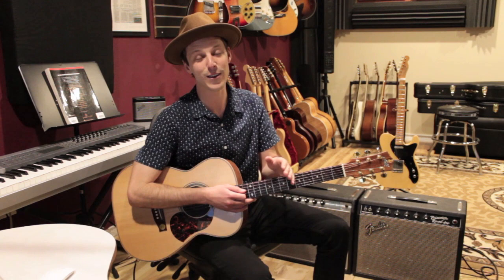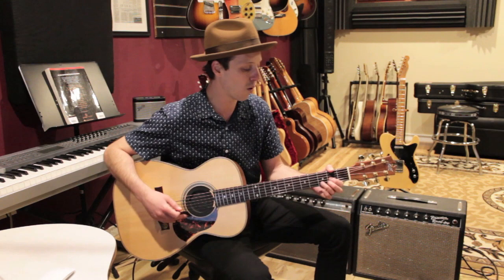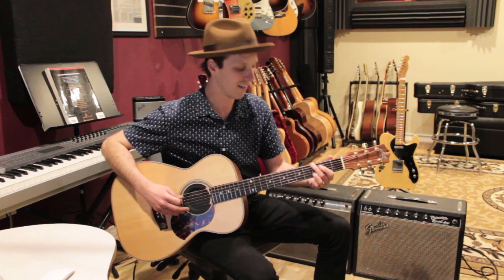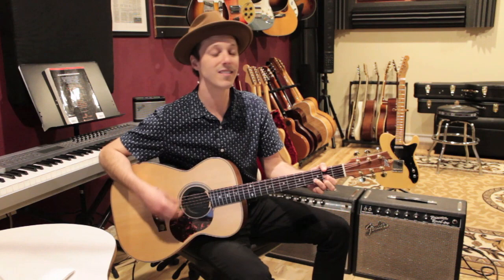The guitar solo is the same as the intro progression. Here's what it sounds like going out of chorus two into the solo: one, two, three, four... one, two — here's the solo — play the intro part. We do the intro twice for the solo.